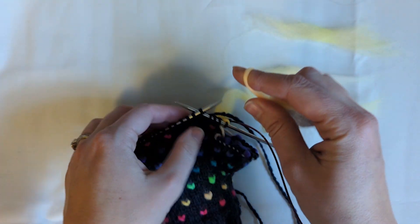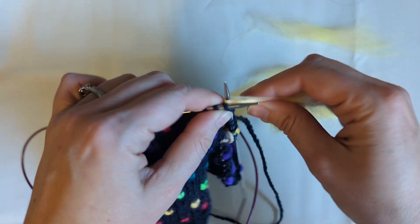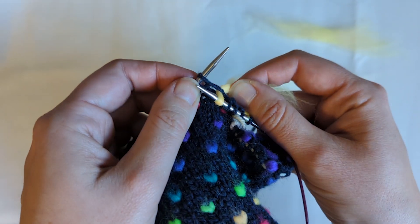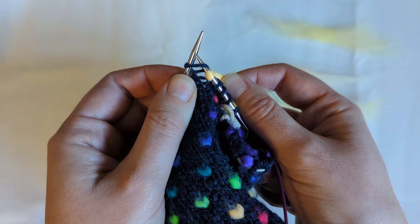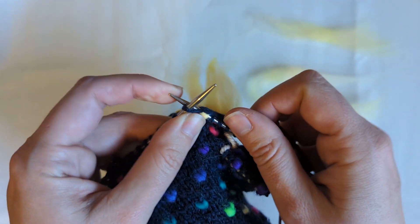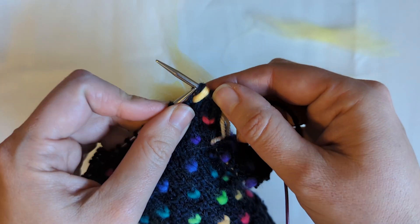Wrap it around my finger and slide it onto my needle. Keeping tension on my thrum, I can pull my tip through and put it into the active stitch, move my thrum to the back, yarn around, and knit my stitch.